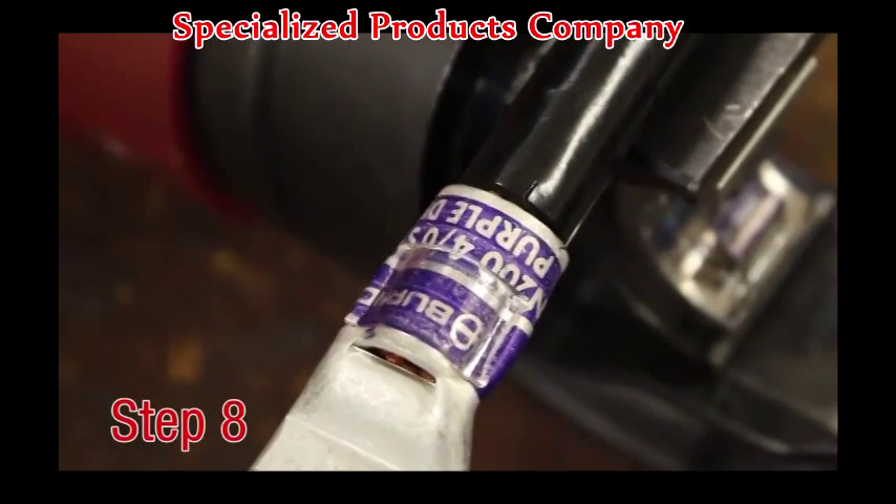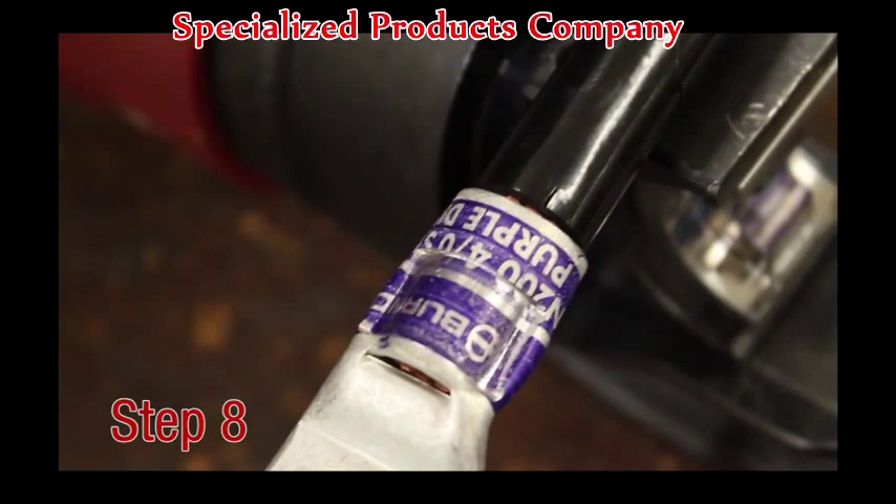Step 8. Once all crimps have been completed, the connection is ready and can be inspected for proper installation. The embossment made by the die should match that on the connector.